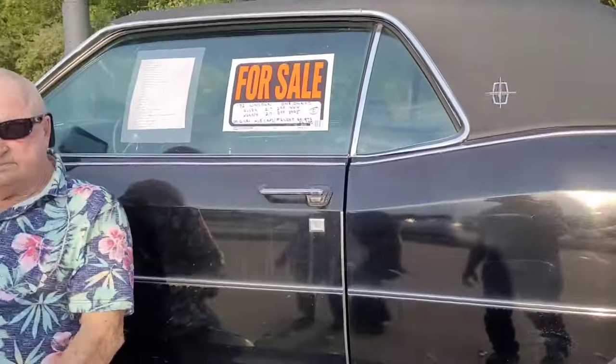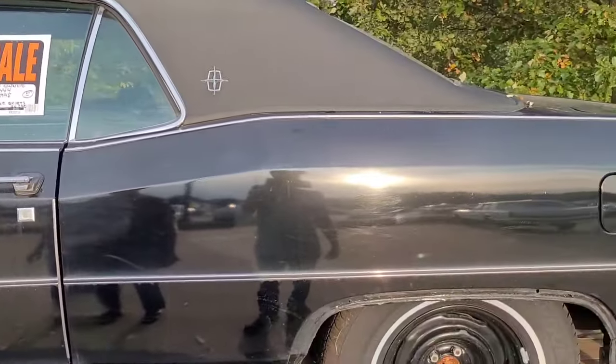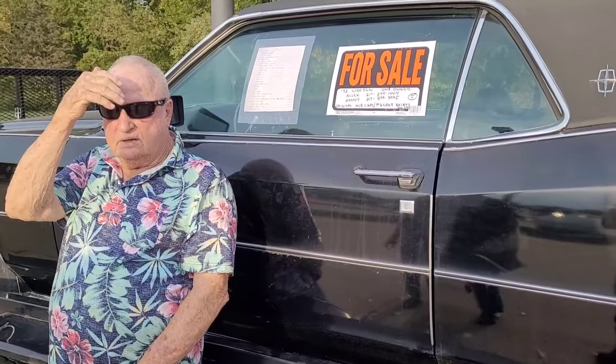There it is — you've got his contact number. If there's no 'Sold' marked on it, it's available. All right guys, thanks for watching. If you're interested in this, get a hold of him. See you soon.